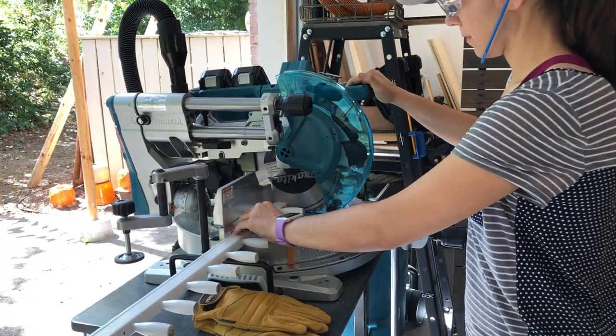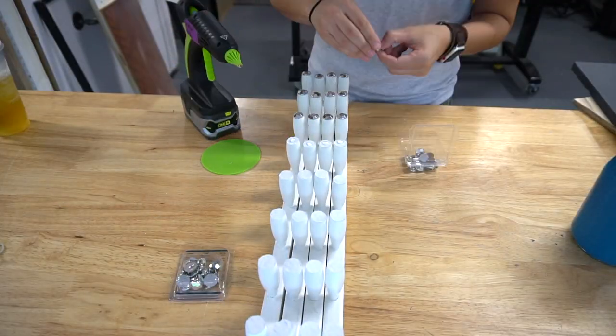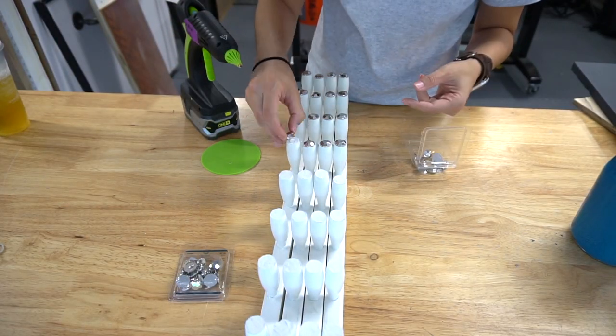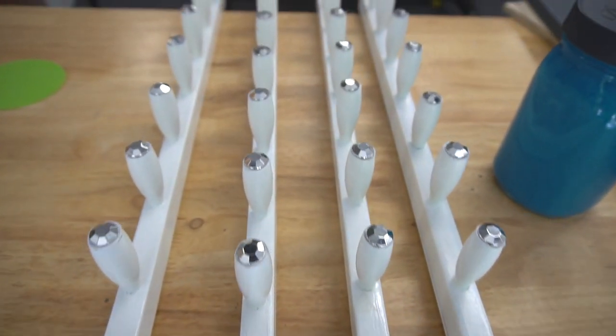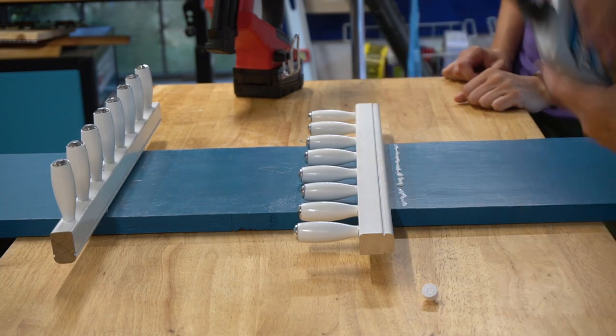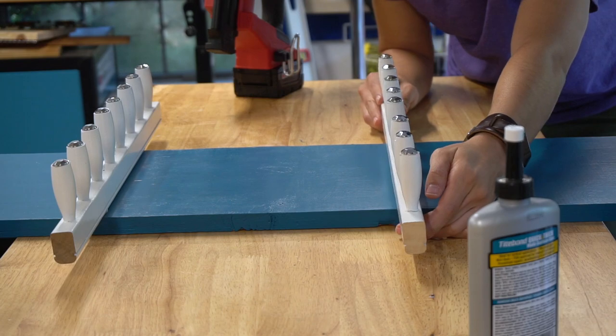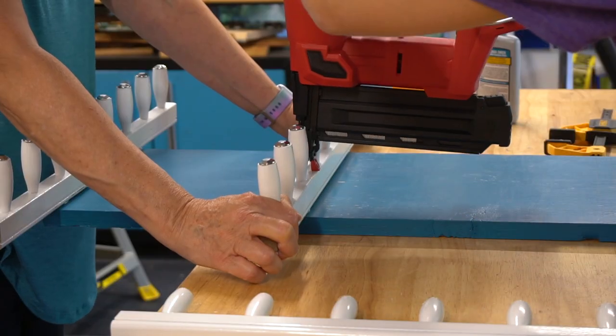Then we cut the rail to size, making four rails. We painted the cut tops white to match the rest and decided we wanted to add a little bling with acrylic gemstones. And here they are all done. This is going to be placed in mom's closet, and the easiest way to do that was to attach the four rails to a piece of board. We wood glued the rail on and brad nailed it into place.